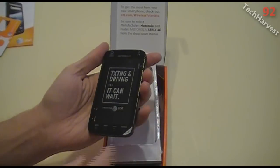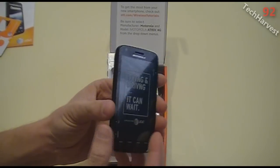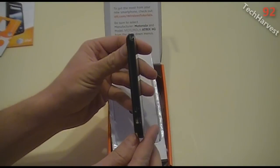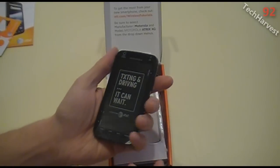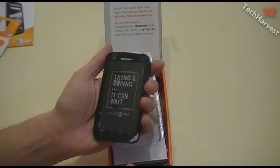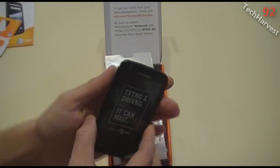It's already got the SIM card installed and has this little texting and driving sticker on there. It's very thin, very cool. I'm going to show you in my next video how it stacks up next to my Nexus One phone. It seems pretty light — of course the battery is not in yet — and it's a good size.